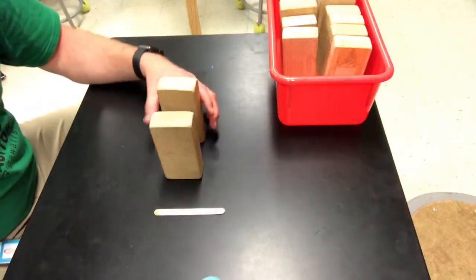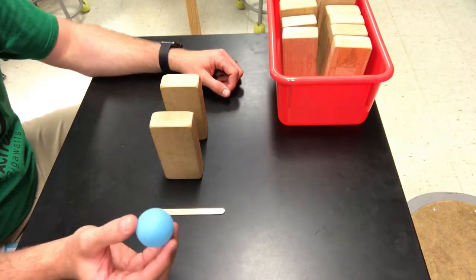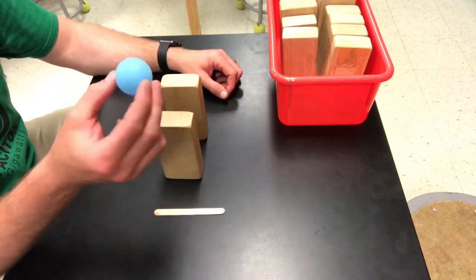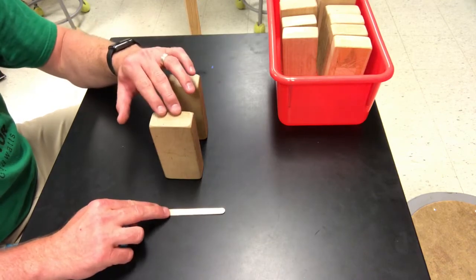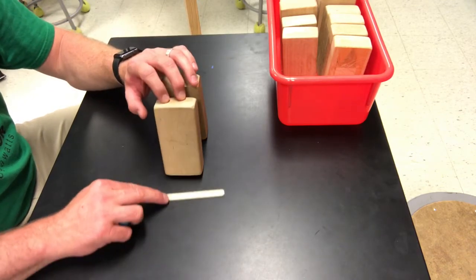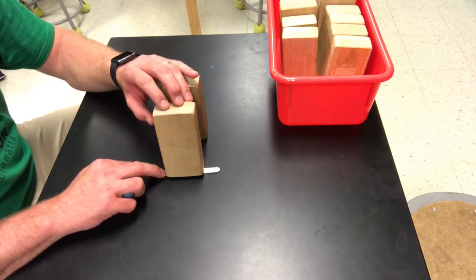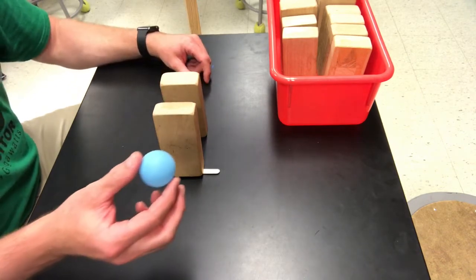If you're working with the dominoes and you would like a small light object to knock them over, you run into the fact that there's not enough mass in these to tip them over. So to increase the potential energy in the dominoes, you can use a popsicle stick — just lay it under the block, just enough so it's barely balancing. And with this increased potential energy, now it's easier to knock it over.